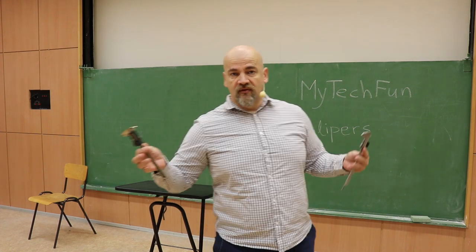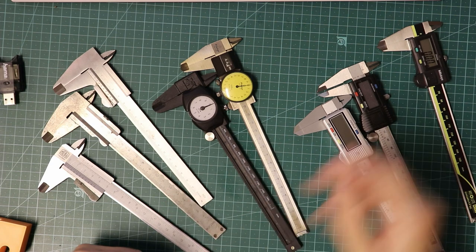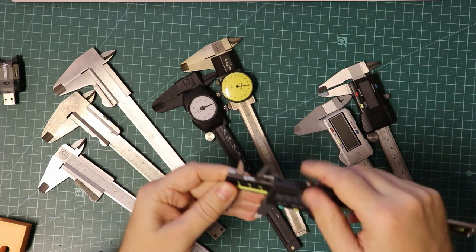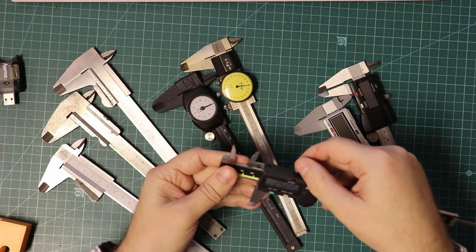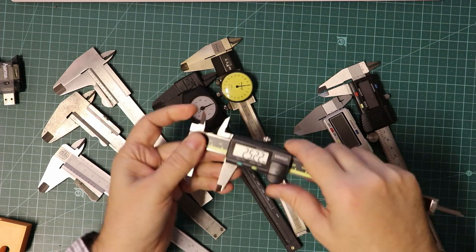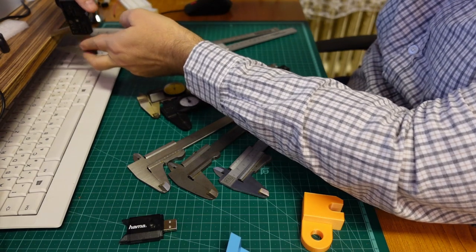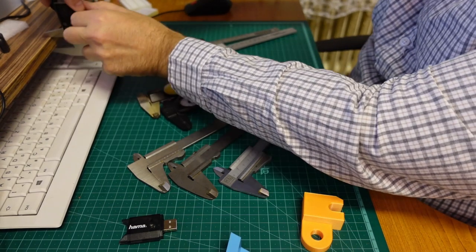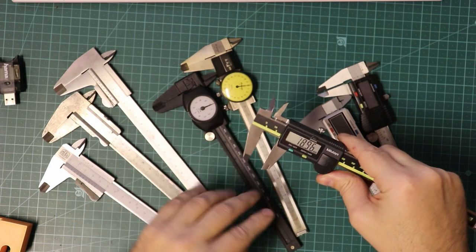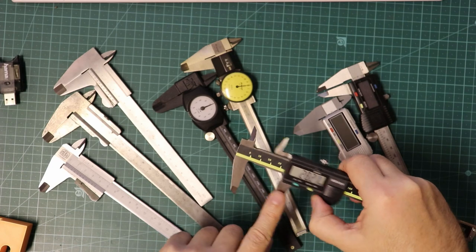So let's start with the basics — the main parts and how to use them. Here we have digital, dial, and vernier calipers, and all of them have a fixed and a sliding or moving part. Here we can find a retainer or locking mechanism, usually some kind of screw to lock it in position. It's very useful if you cannot read the value directly — you can lock the position and then comfortably read the dimension. The main parts are these big jaws: one is fixed and one is on the sliding part.